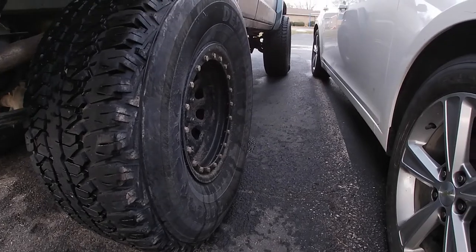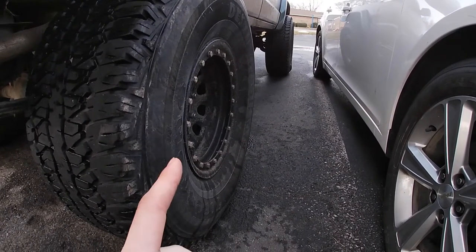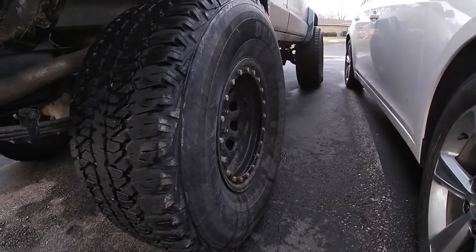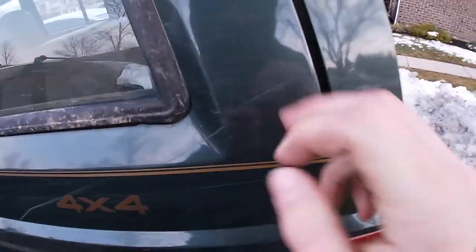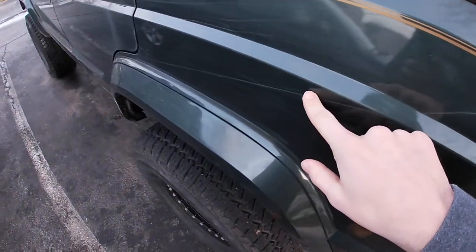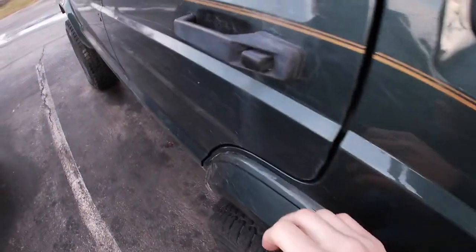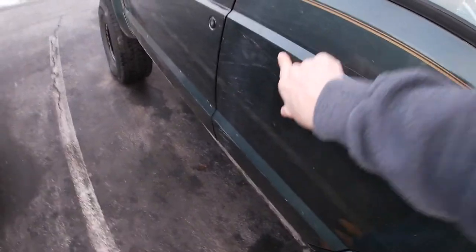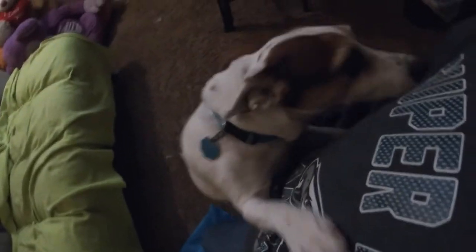I'm probably just going to chill out for a bit and put air back in them either tonight or tomorrow. Let's take a moment to admire these scratches all over the Jeep — it's kind of dirty too, but you can tell it gets off-roaded and that I beat on it. But I love her. Hi Roxy! Oh, hello Beamer!